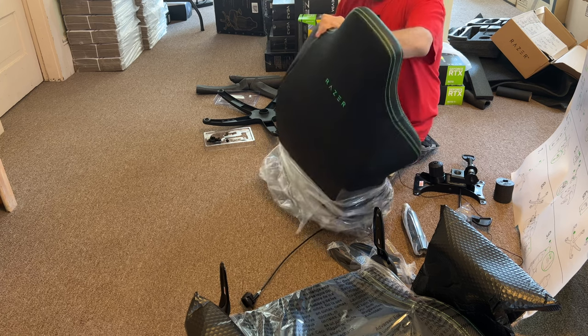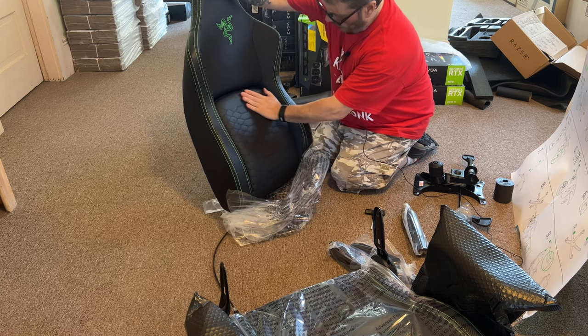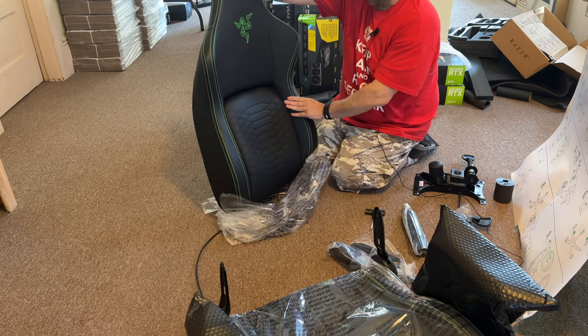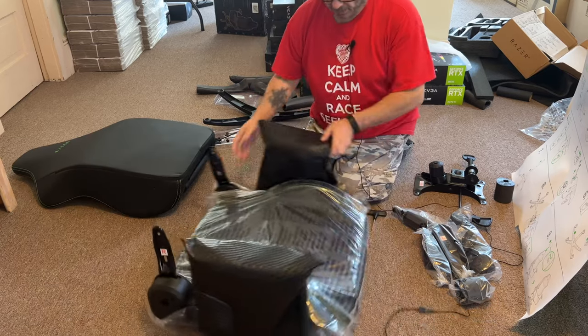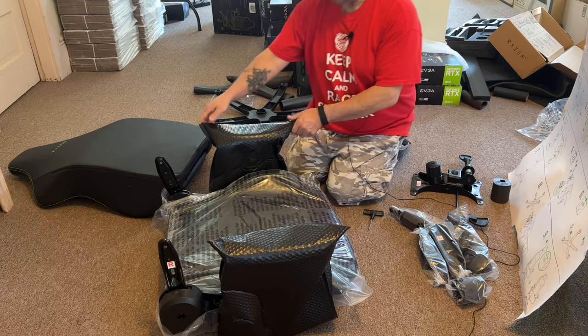I have to say the quality on this is outstanding — the stitching, just the feel of the pleather, artificial leather obviously. It's either very heavy or I'm getting very old, which is very likely.